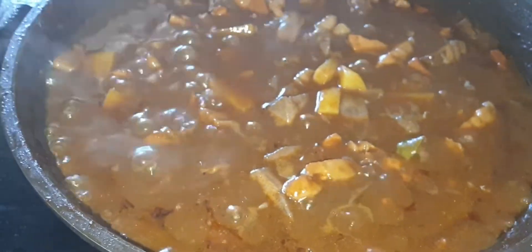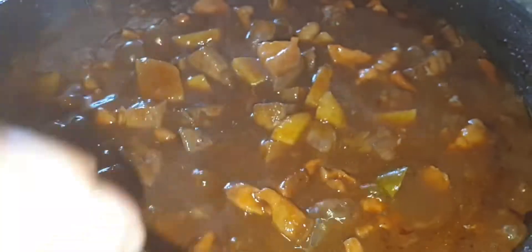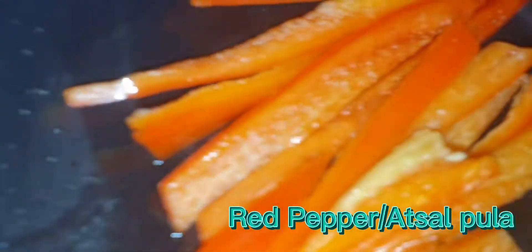We add sugar. What's that? We add hot dog. And salt.